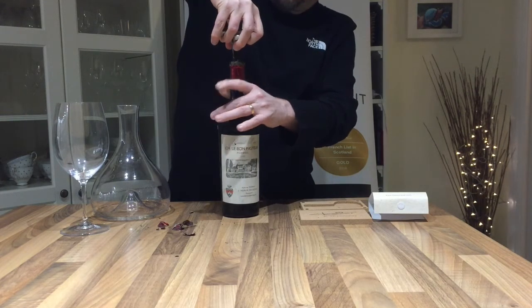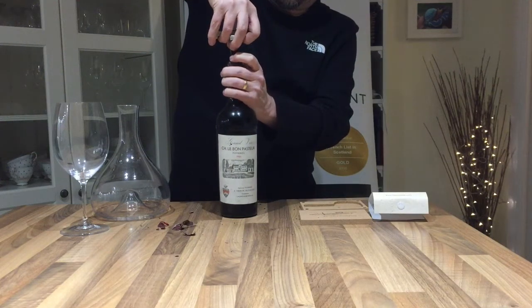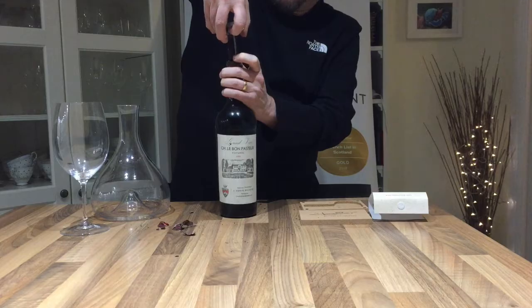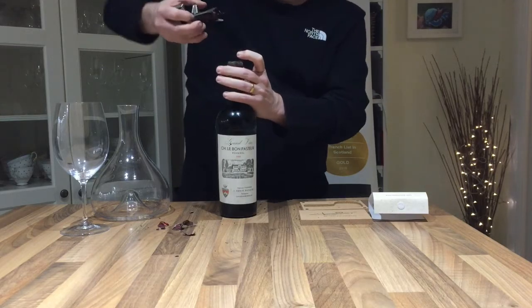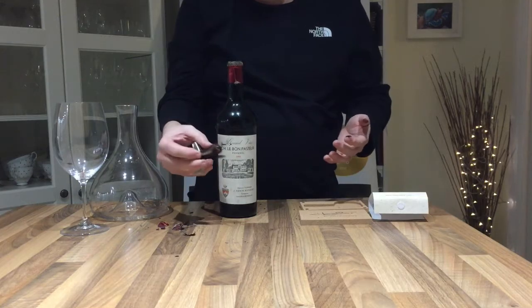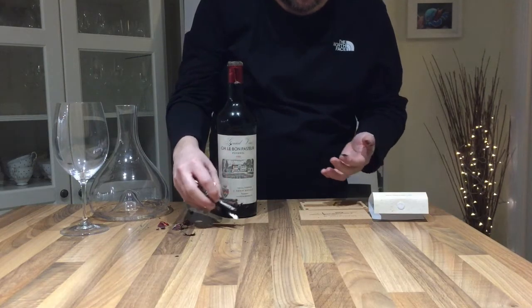If it's particularly fragile you could just keep your hands on the bottom of it. There we go — and as you can see, it's a very, very damaged and worn cork.